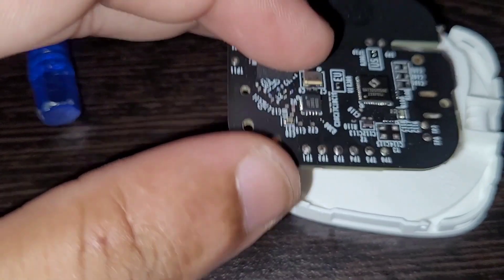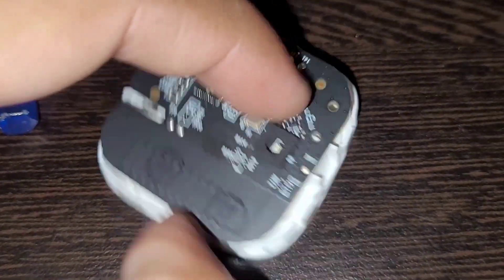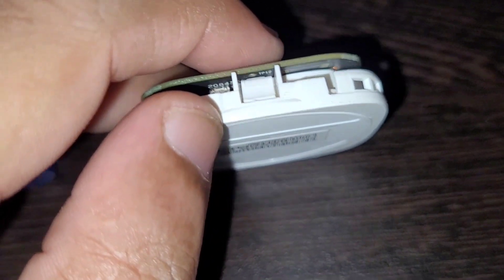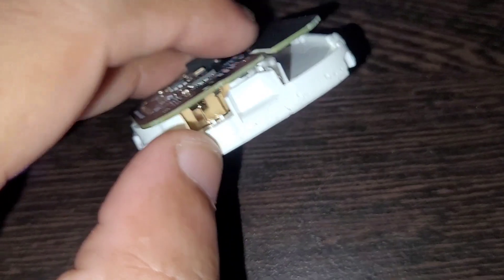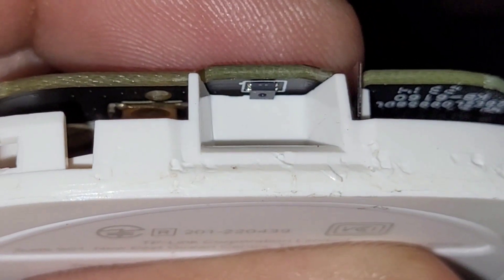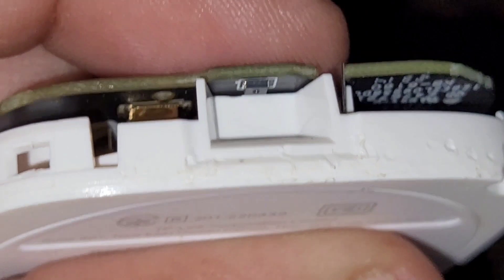From this slot cavity, it detects the temperature in the atmosphere. You can see this is the slot where the sensor sits — this is how it's positioned. This is how it detects temperature and humidity.